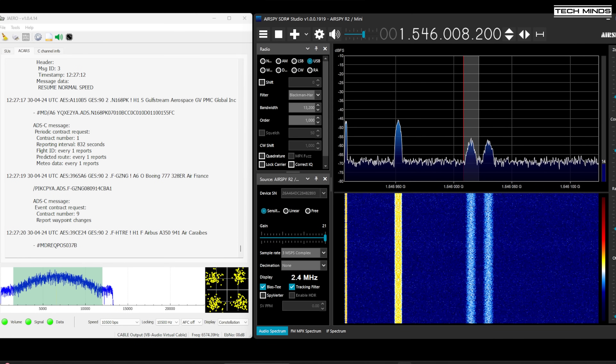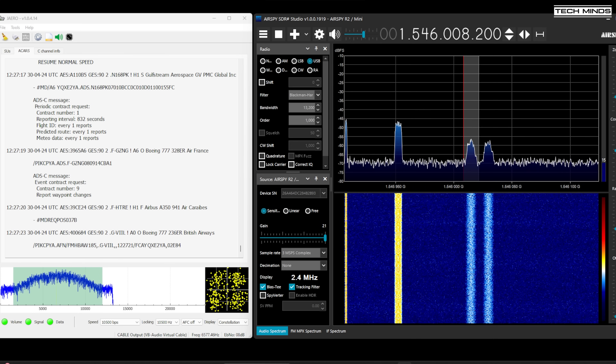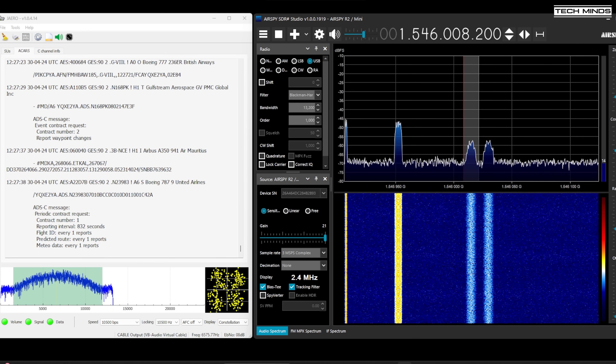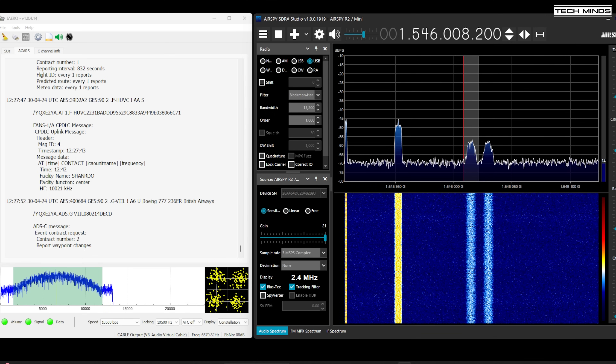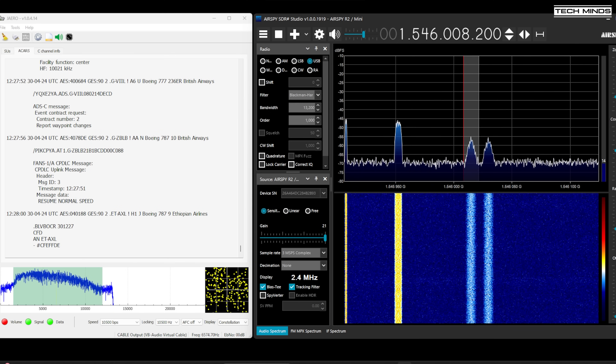One example of decoding data is decoding ACARS — data messages from aircraft relayed through Inmarsat. You can use a piece of software called Jaero to decode these packets of data. ACARS is normally found at 600 bps, 1200 bps, or 10500 bps transmissions. The 10500 bps transmissions provide a lot more data as shown here on screen, however you will notice they're not as strong as some of the other ACARS signals, so having a good antenna is definitely needed.